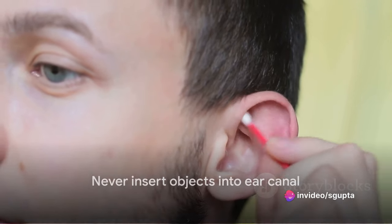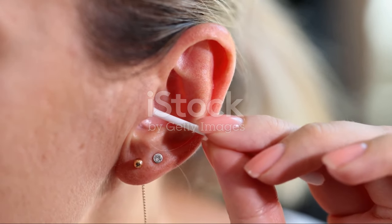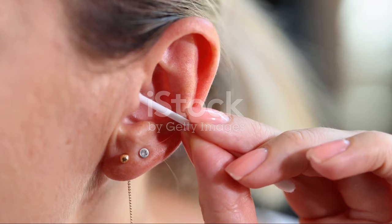Remember, never insert anything into the ear canal in an attempt to clean it. If these steps don't alleviate the issue, it's time to seek professional help.